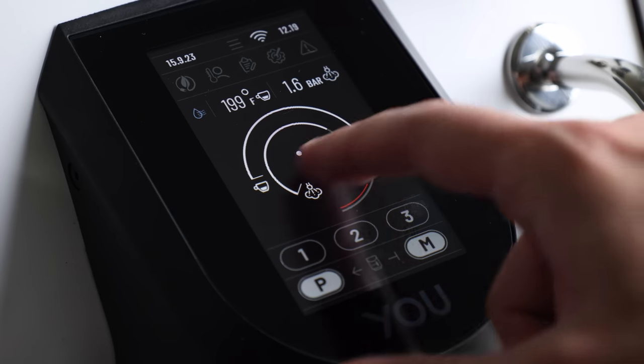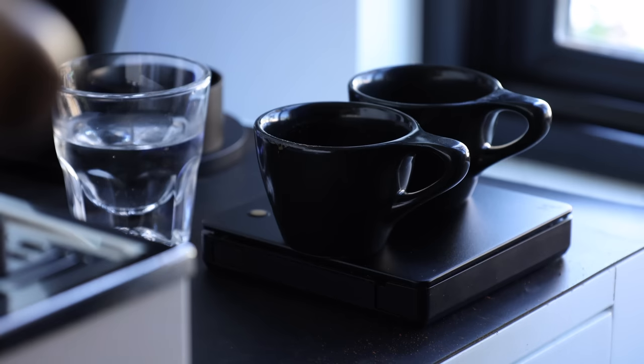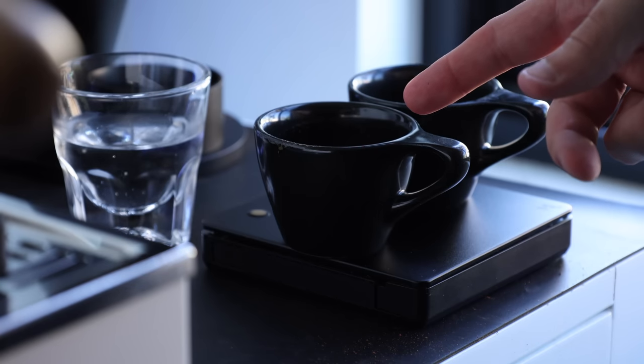I'll be going over each machine, pointing out where they're similar and where they're different in terms of features and performance, and I'll do a good old-fashioned blind tasting. So without any further fanfare, let's get these two espresso beasts into the octagon.